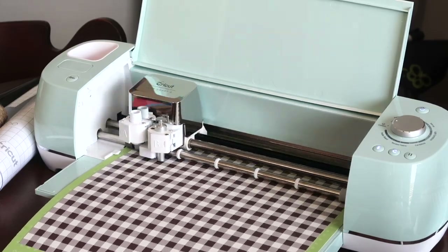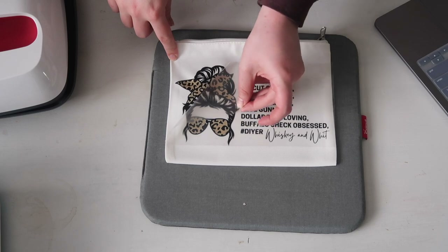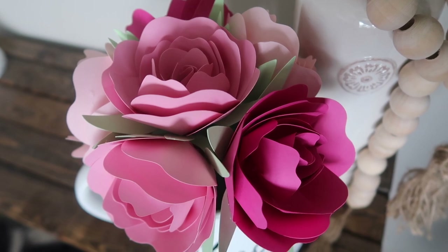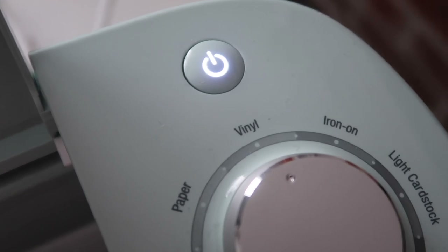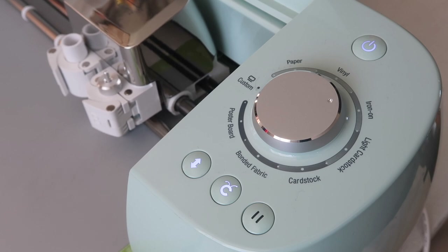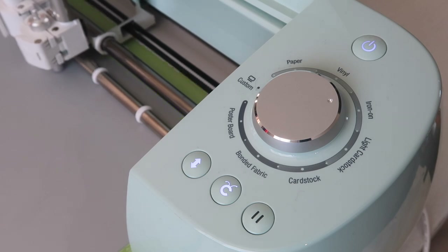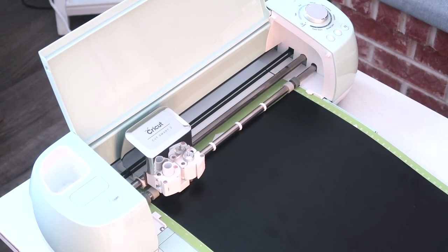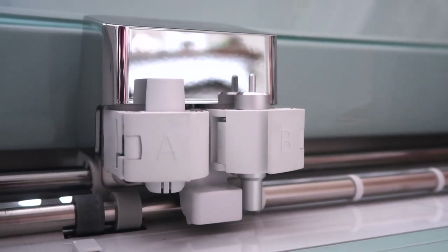With this machine you can cut over 100 materials, including adhesive vinyl, iron-on (also known as heat transfer vinyl), infusible ink, cardstock, thick felt, leather, and more. This model has buttons and a dial — a power button, open button, load button, the Cricut logo button to start projects, and a pause button. Any other settings you need for your cut can be found in the Design Space app.